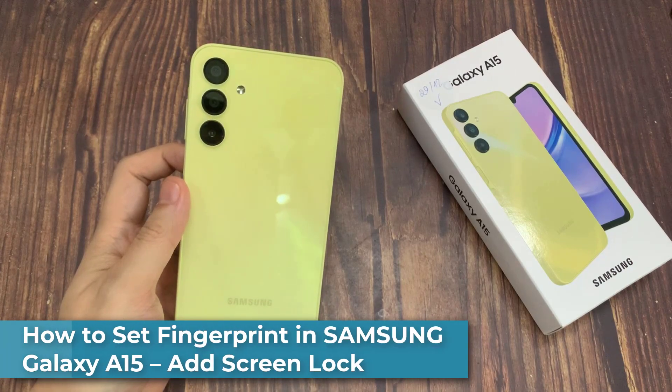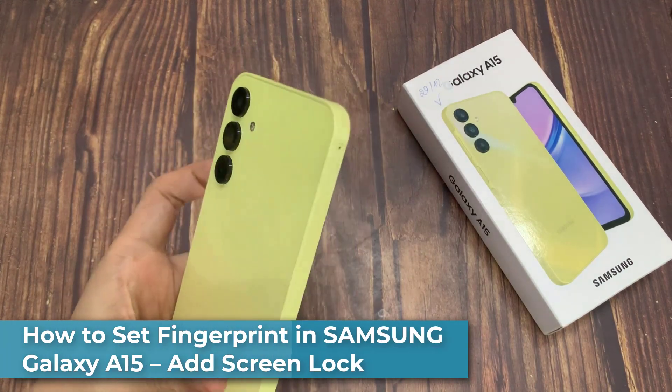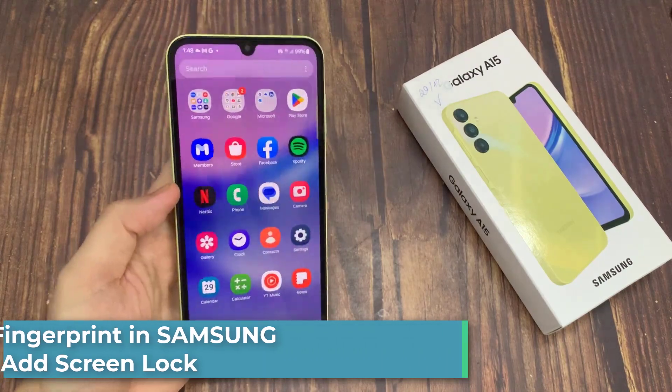Hi everyone! Here we've got Samsung Galaxy A15, and let me share with you how to add a fingerprint to this device.